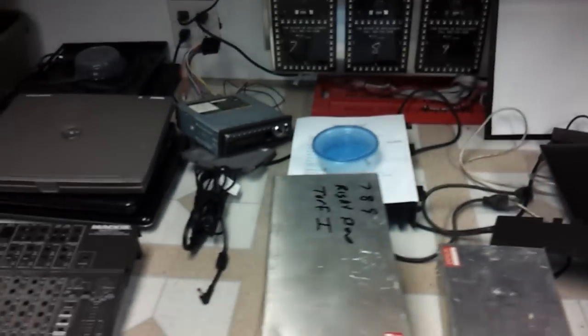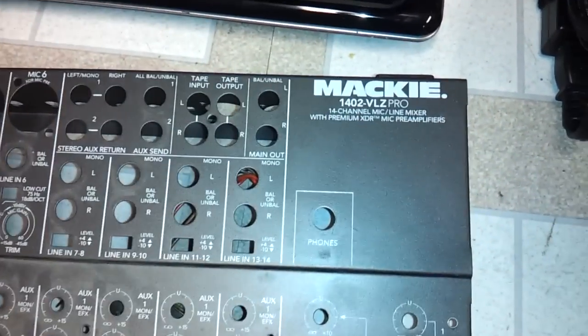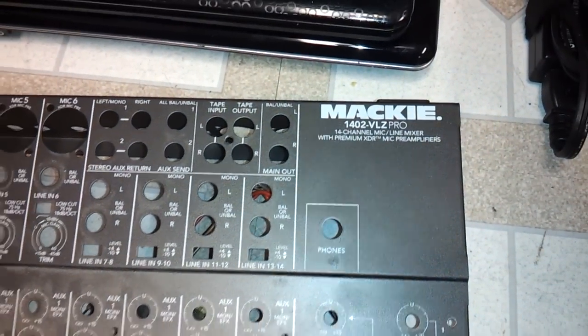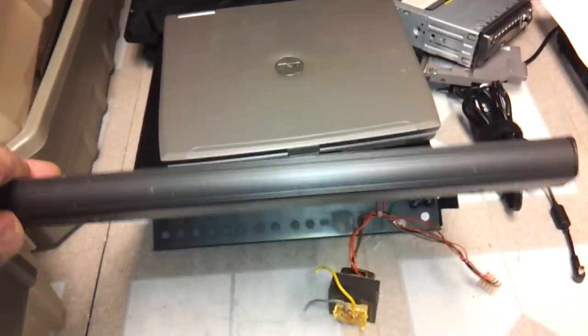Howdy there in YouTube land. What I have here is a Mackie 1402 VLZ Pro, which is a 14 channel mixing console.